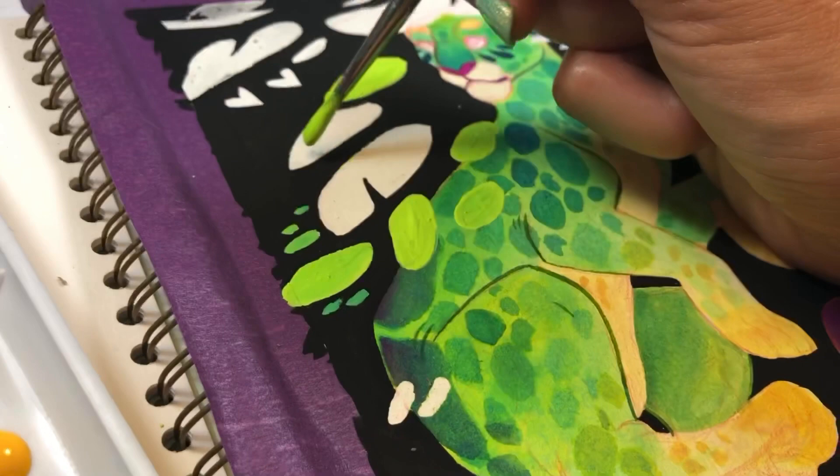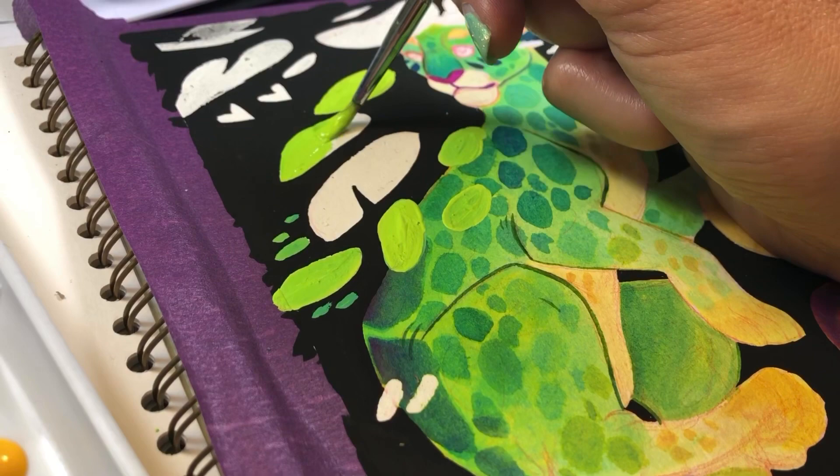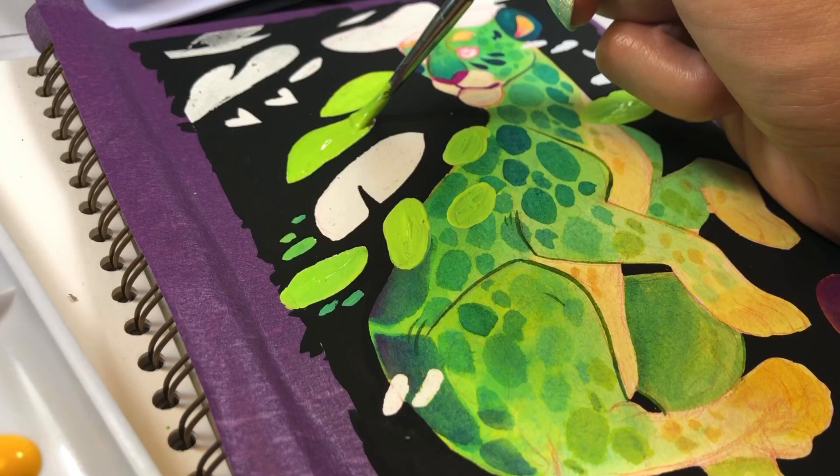The multimedia paper comes in a smooth finish and it is good for dry or wet mediums. It comes with 38 sheets in each sketchbook, so that comes out to 76 pages, and the paper color is bright white.